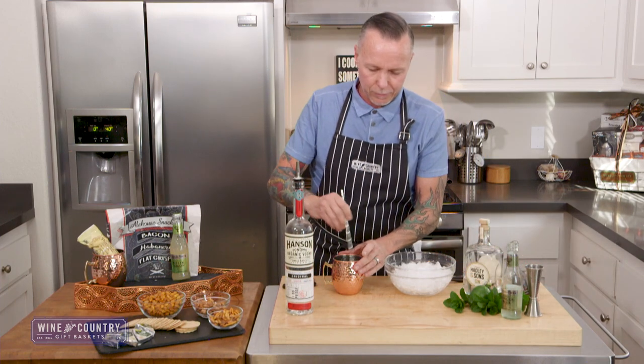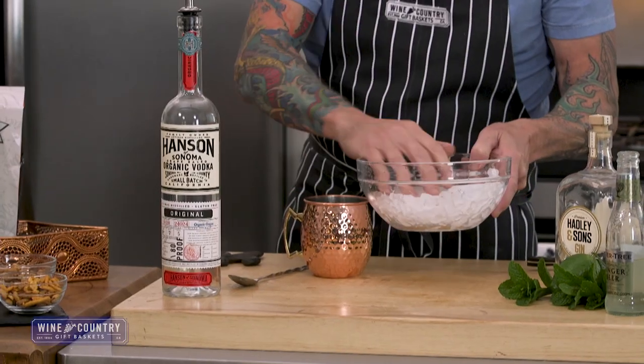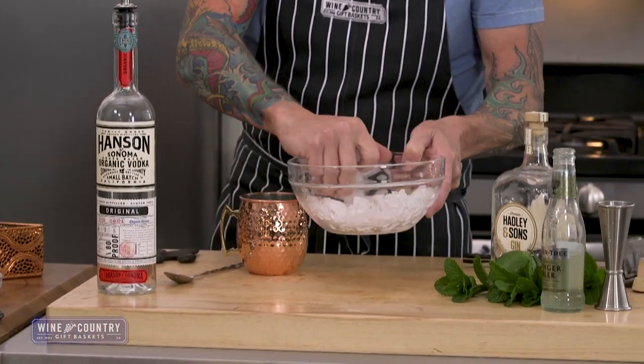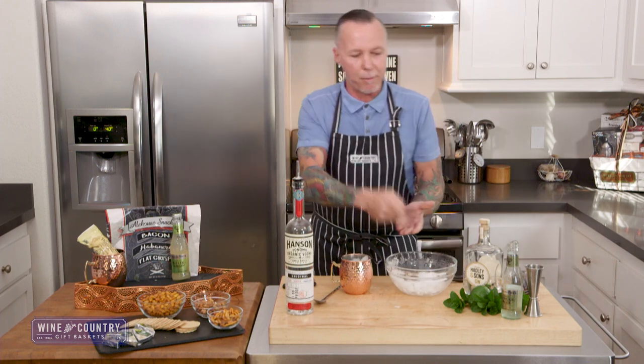Give that a stir. I'm going to top this with crushed ice all the way to the brim. If you don't have crushed ice, just put some ice in a towel and hit it with a mallet and crush it there.